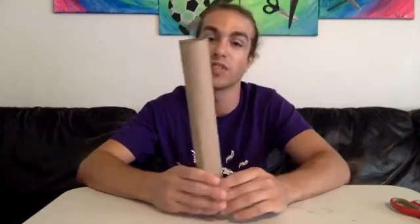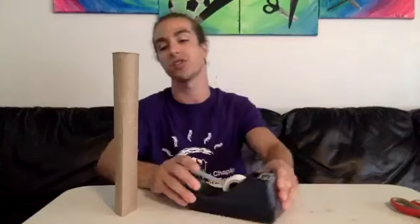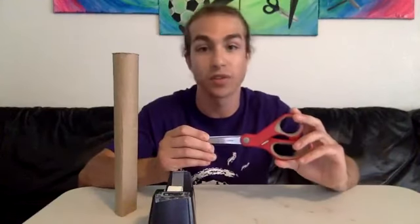First and foremost, I've got to show you the materials we'll need. You'll need a paper towel roll — this will be the base of your torch, which you'll be putting your flame into, and you can hold it up high and show off your torch to everybody. You will also need some tape, because we'll be taping our tissue paper together to make our torch. Along with that, we have scissors. If you're using scissors, make sure you have parent permission.